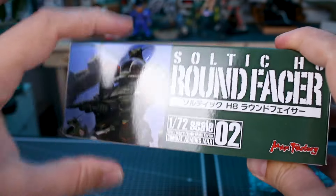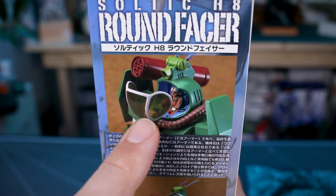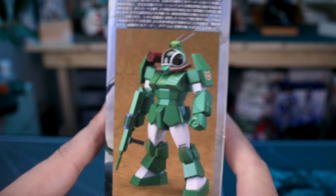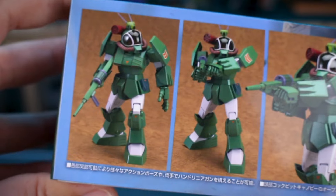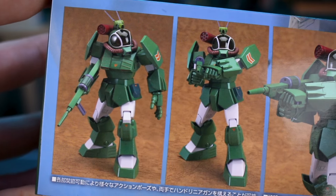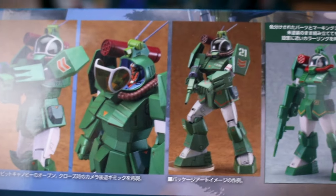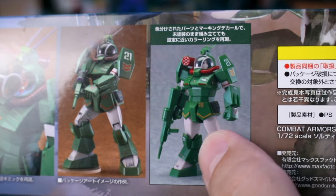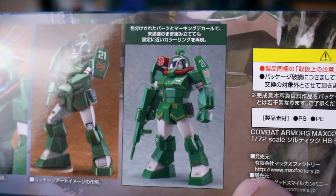As you can see on the end of the box, it's not a very thick box, so there's not gonna be a ton of stuff inside. This is number 02 in the line. There are a few more vertical images on the side showing a detailed image of the cockpit with the opening canopy, and then a couple of larger images of how the kit is going to look when it's all painted up.